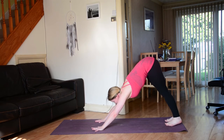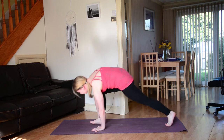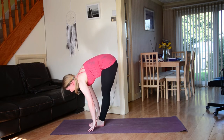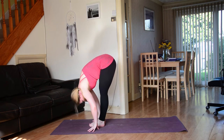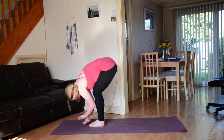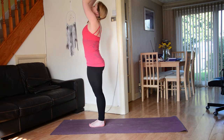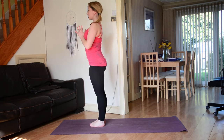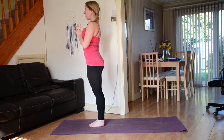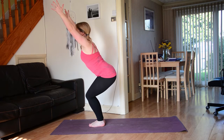Go ahead and gaze forwards in between the hands, soften the knees, and take a big step or a little hop up to the top of the mat. Lengthen the spine, inhale, and then fold forwards — exhale. Inhale rising all the way up to stand, connect the palms. Exhale, bring the hands down to the heart space. Feet together, knees together, thighs together — on your next inhale, bend the knees, sink the sit bones down for your chair pose.